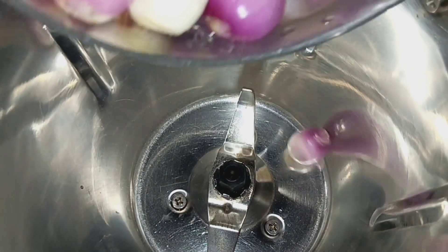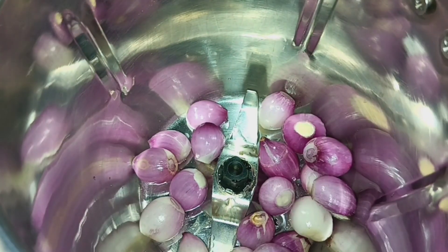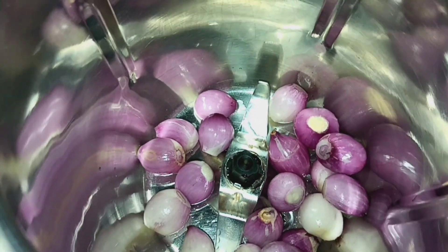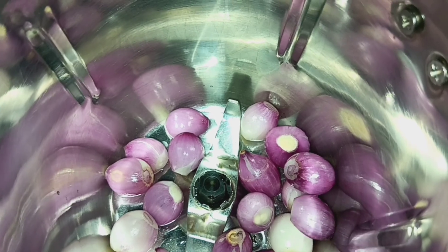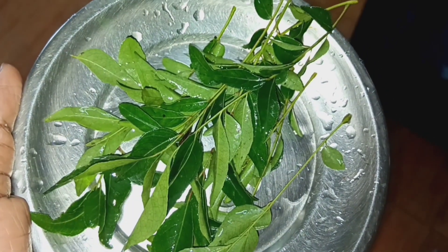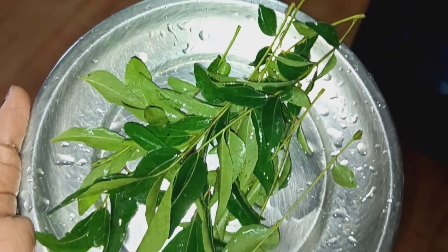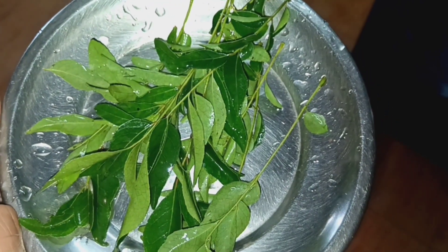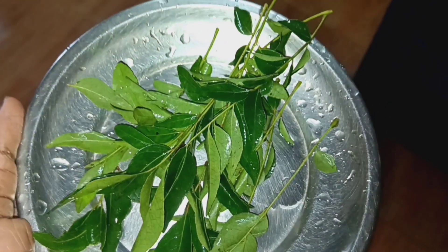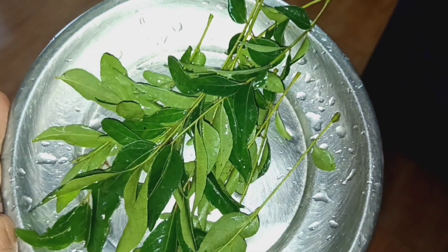I am going to mix. I have put a little bit in the middle. I put a little bit in the middle. Now we'll stir a little bit.